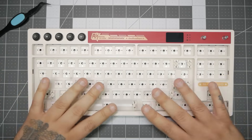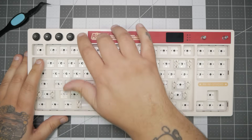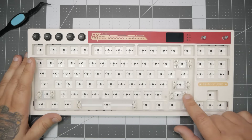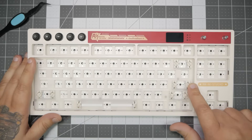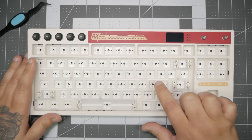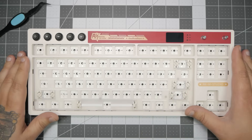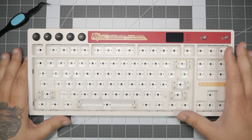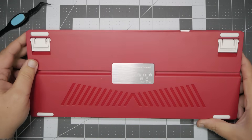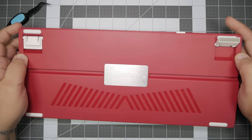Our next step is disassembly. But be warned — before you ever open a keyboard, the first thing you need to do is always check for screws. I get tons of messages about people breaking keyboards because they didn't look for screws first. I try to always highlight how to get into a keyboard on this channel, so if you ever have any questions, see if I've done a disassembly video beforehand. Check your flip-up feet, check behind the rubber pads — that's usually where they hide screws.